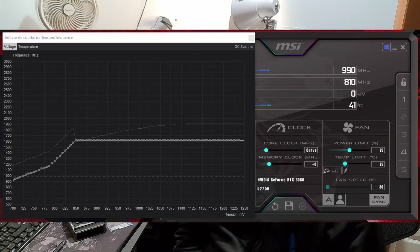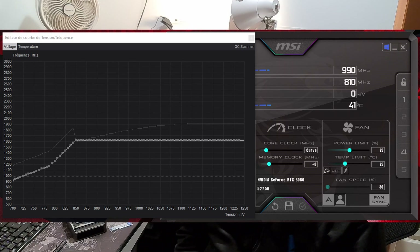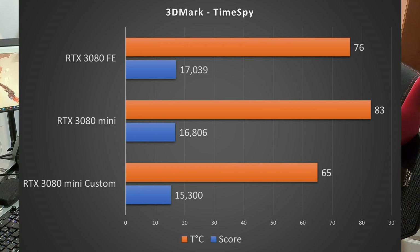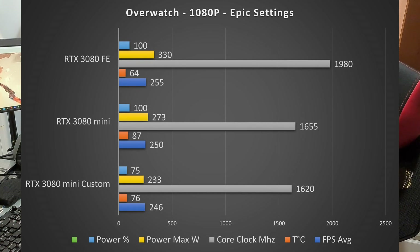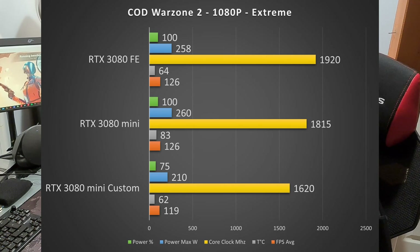Of course there are some compromises. It can't handle the full power of the 3080 Founders Edition, so I'm running at 75% power. That still gives a Time Spy score of 15,000, which is more than a 3070 Ti scoring around 14,500. Stock 3080 scores around 17,000–18,000. In games like Overwatch and Warzone 2, the difference is only 5–10 FPS, which is completely acceptable, and temperatures stay around 60–70 degrees.